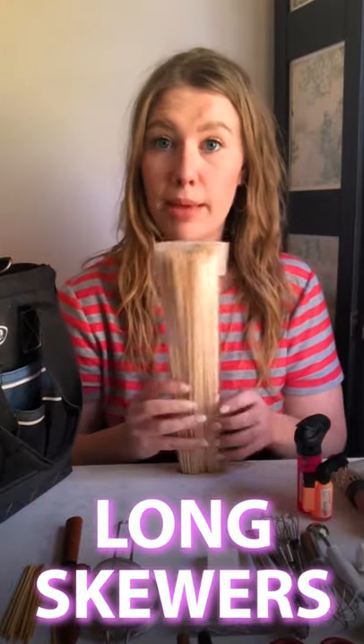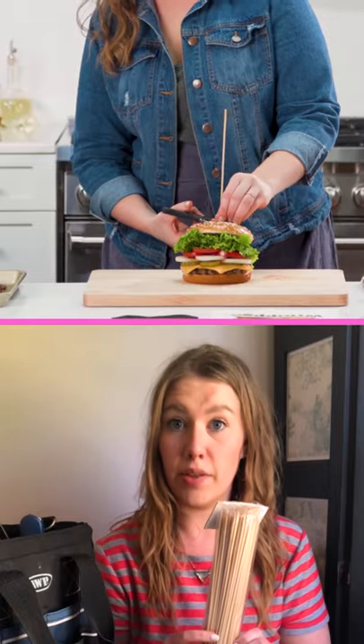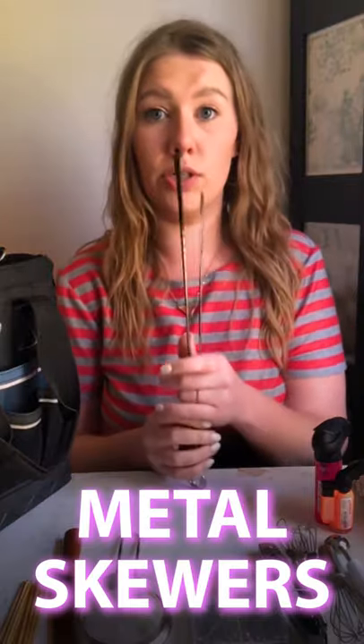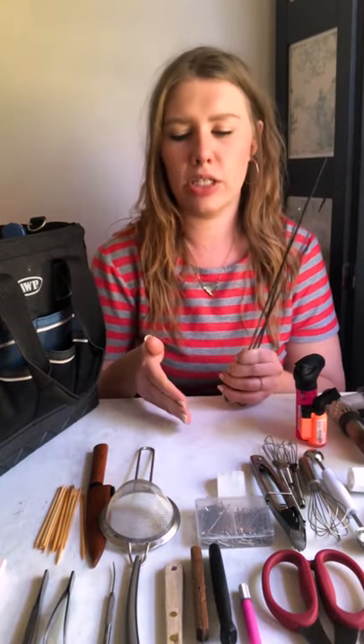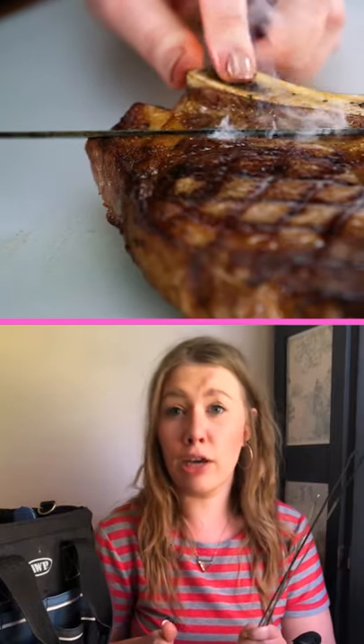I have long bamboo skewers for skewering things primarily. And then I have metal skewers — I use metal skewers for adding char marks to grilled food. What I usually do is take these metal skewers and put them over a gas burner, get them really, really hot. If there's a grill mark that didn't go all the way through on a piece of grilled chicken or something like that, and it needs to be elongated or finished, I use my skewer for that sort of thing.